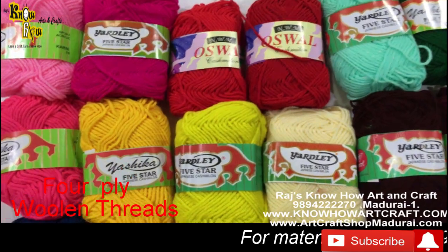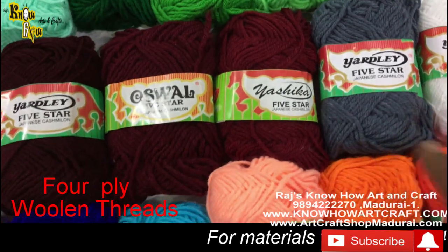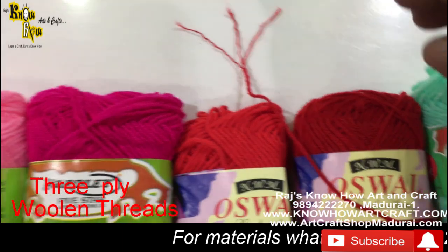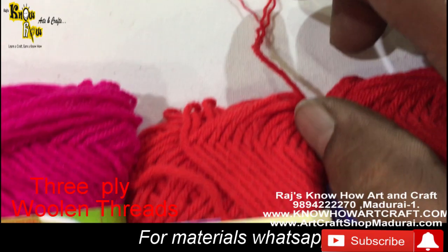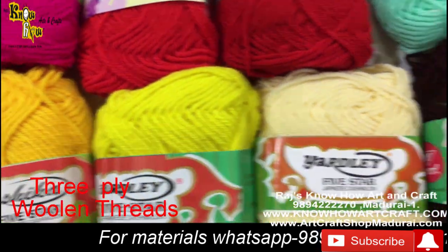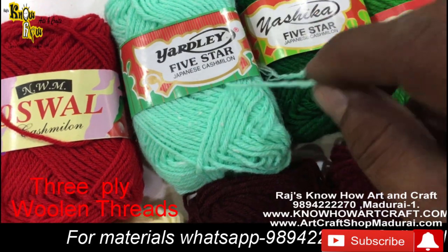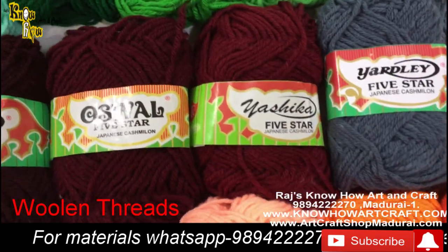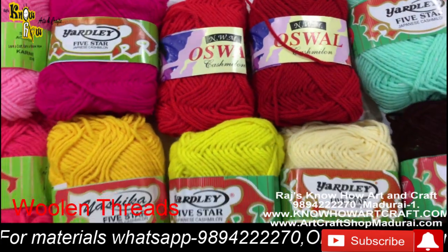Most of the brands we sell here are four-ply. However, one or two brands come in three-ply — and it is highly recommended to go for four-ply thread, as they are quite thicker and the strength is also very good. Some people do use three-ply thread, and that is also fine — you can use any thread and bring out good results.